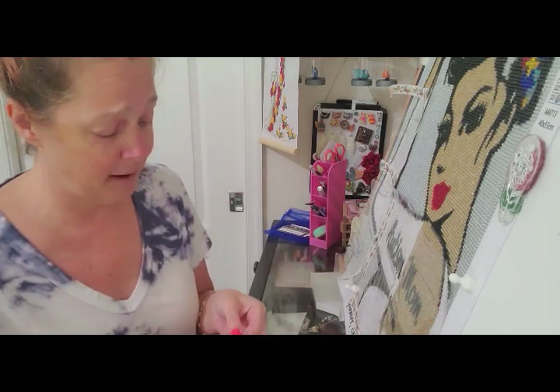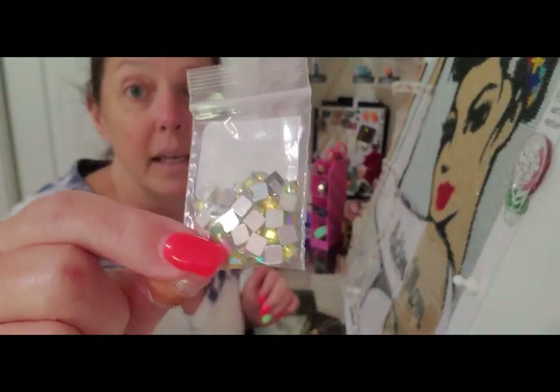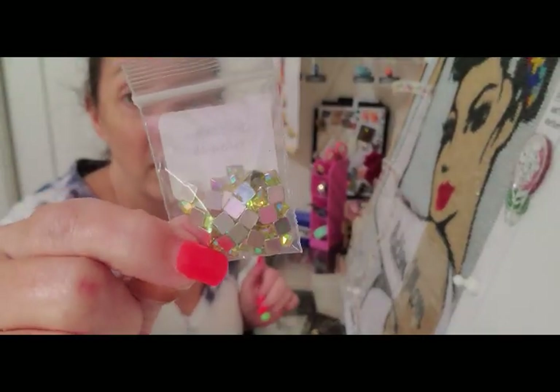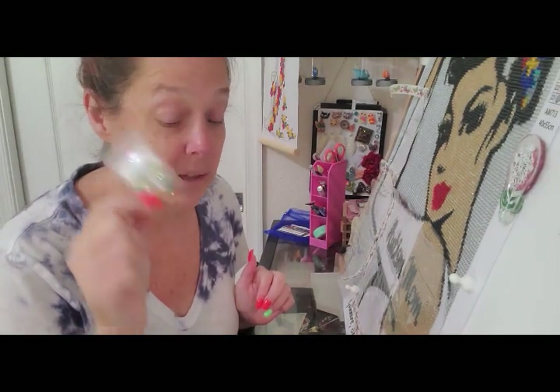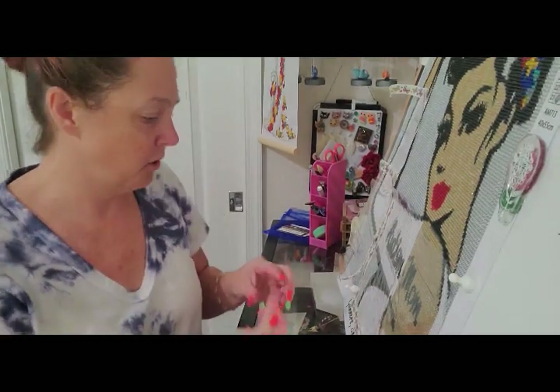First off I'll show you what I ordered. Here is some yellow quads — what I was thinking for these is lighthouse lights. Isn't it funny how drills are always good?